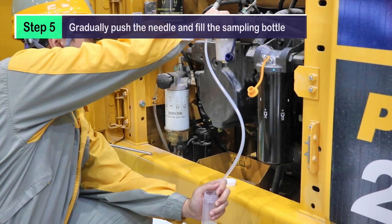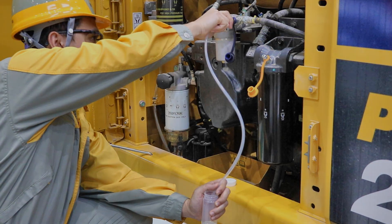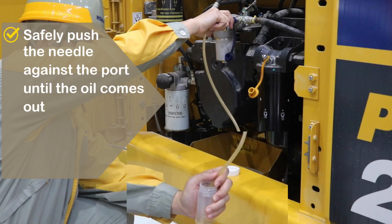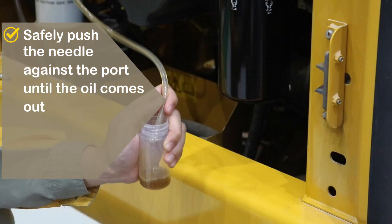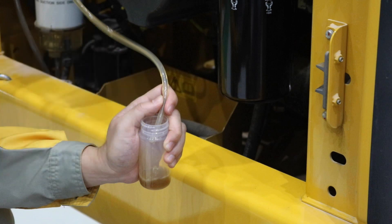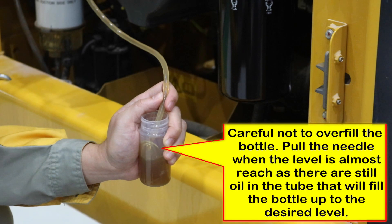Step 5: Gradually push the needle and fill the sampling bottle. CAUTION: Oil may come into the bottle and overflow rapidly. Push the needle gradually and carefully. Be careful not to overfill the bottle — pull the needle when the level is almost reached, as there is still oil in the tube that will fill the bottle up to the desired level.